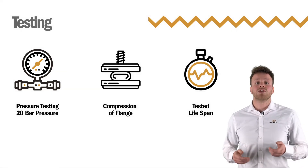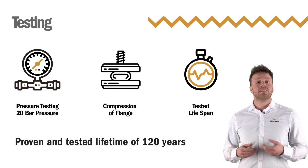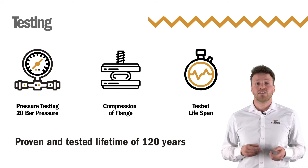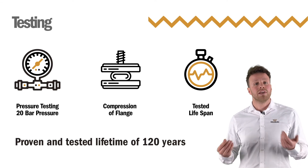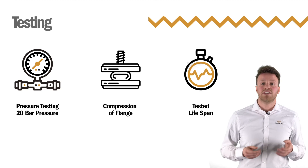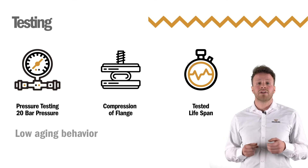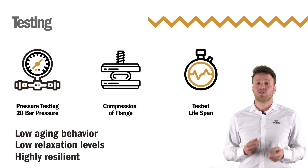The gaskets must also have a proven and tested lifetime of 120 years. This is a complicated and lengthy exercise, but has been verified by using actual aged products with a minimum of 35 years proven service life. We test Gina seals to ensure they exhibit low aging behavior, low relaxation levels, and high resilience.